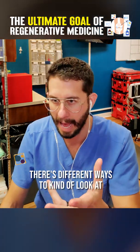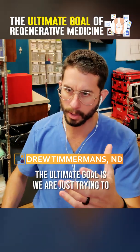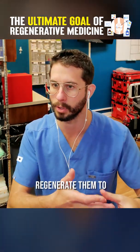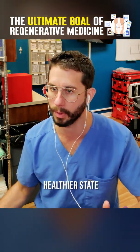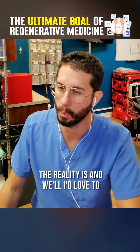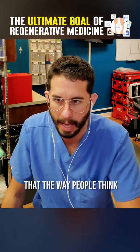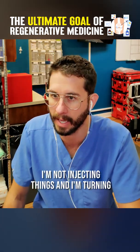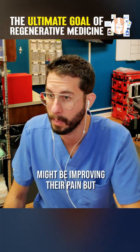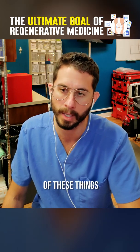There are different ways to look at regenerative medicine and what we're doing. The ultimate goal is we are trying to take things and regenerate them to a younger state or a healthier state. The reality is, a lot of the times we're not actually doing that the way people think. I'm not injecting things and turning an 80-year-old's knee into a 20-year-old's knee — it might be improving their pain, but we're not reversing time and the biological clock on a lot of these things.